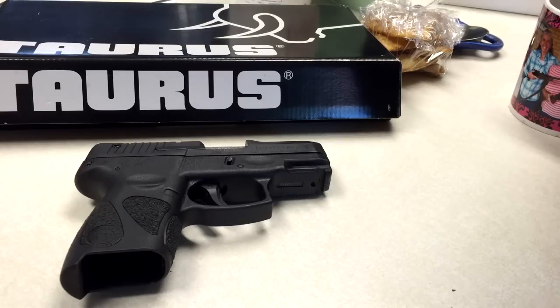It's a 9mm, single and double action. If there's a failure to feed, it'll automatically switch. It's a 12 plus 1 round — so 12-round magazine, 1 in the chamber, 13 rounds for the 9mm. The barrel length is 3.2 inches. Overall length is 6.2 inches. Overall height is 5.1 inches. Overall width is 1.2 inches, which is really pretty nice.